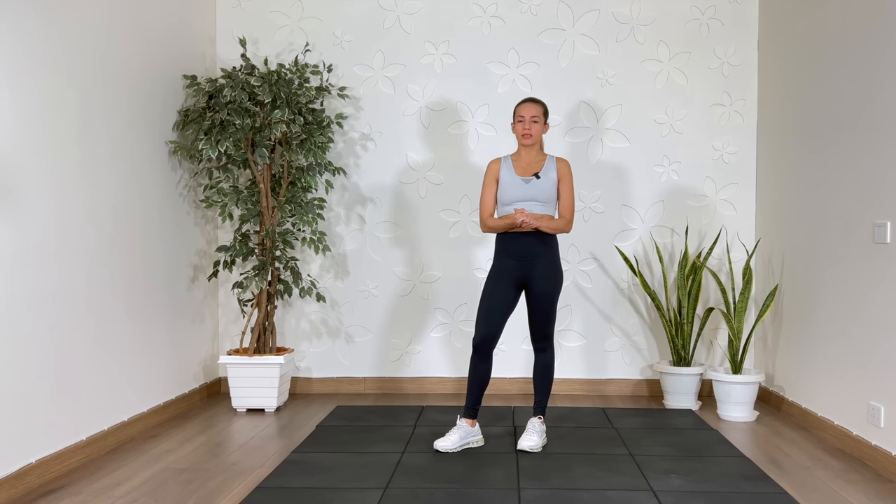Welcome to my channel. My name is Rhea and today we are doing a 10-minute HIIT cardio workout — high intensity interval training.